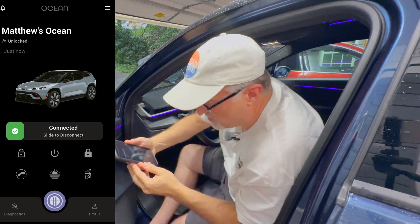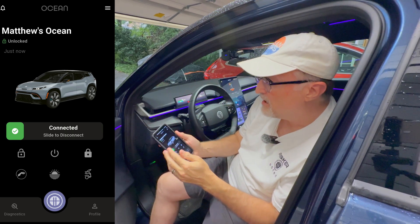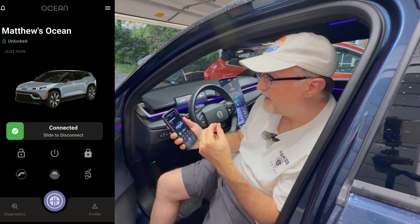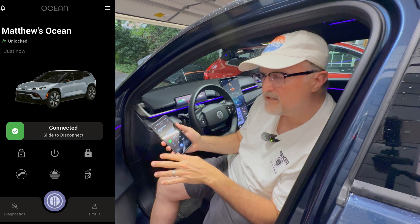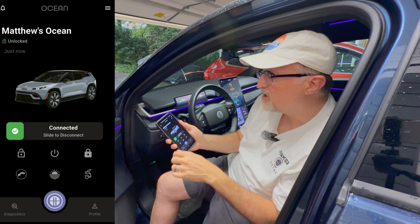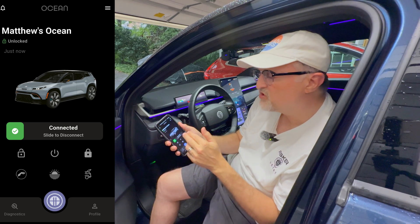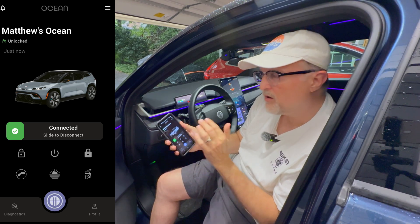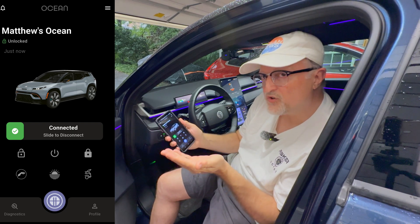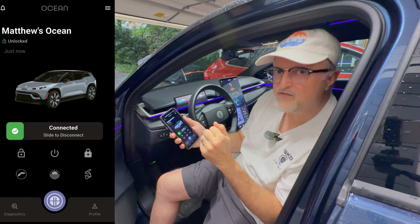So that is about it. That's a quick tour of the Android version of Ocean Link Pro, and it is the latest and greatest that has the UX and UI updates for the Fisker Ocean. Hopefully the iOS version will be coming out soon and will most likely be very similar to how this looks and operates. If you have any questions or comments, please leave them down below. Thanks for watching and I'll see you in the next video.